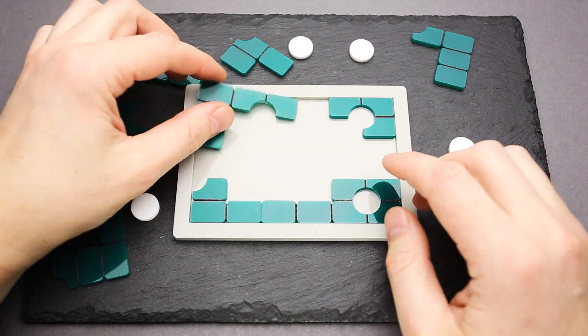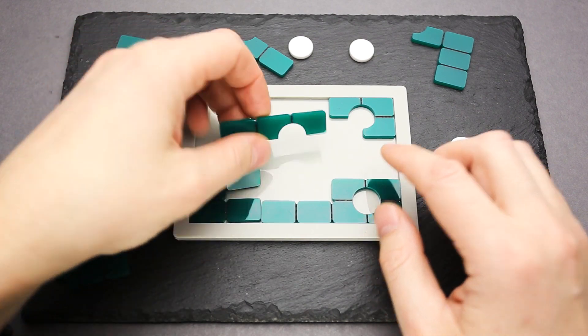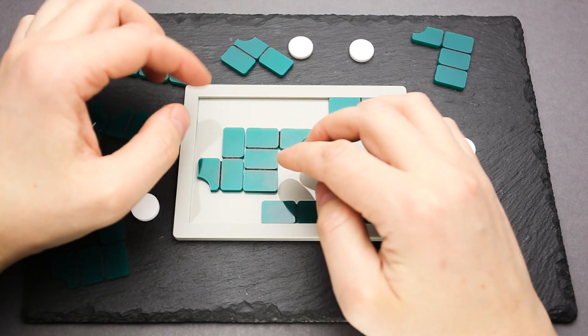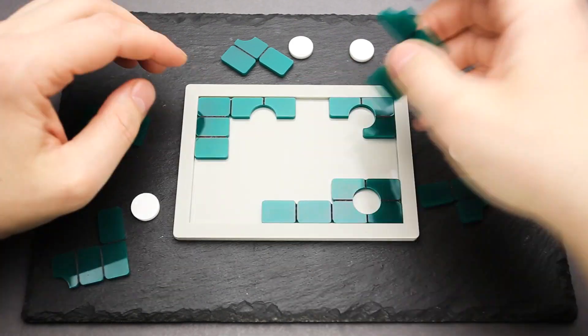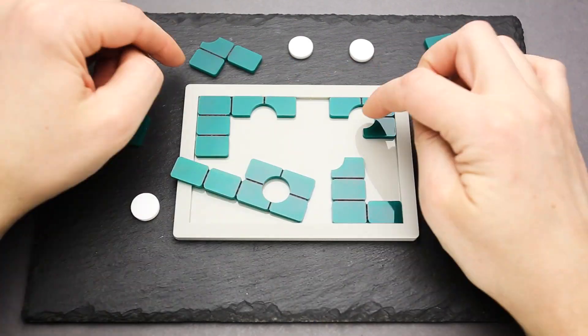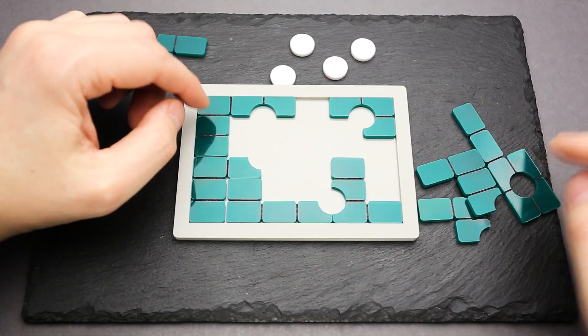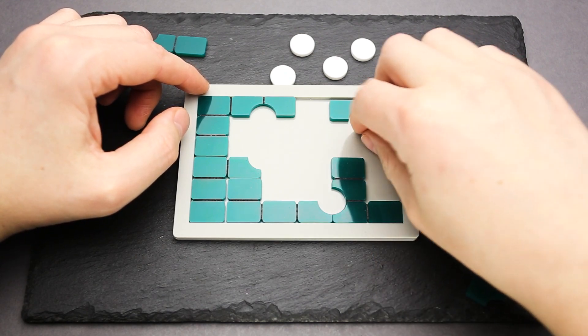Maybe it will be a combination of horizontal parts and vertical parts. Let's see how big these pieces are — three horizontal are like two vertical parts. That looks good, and that looks good as well. I won't be able to fill this gap.